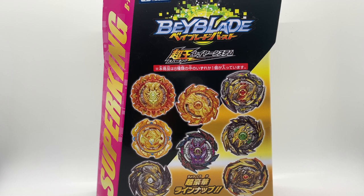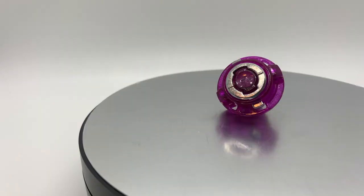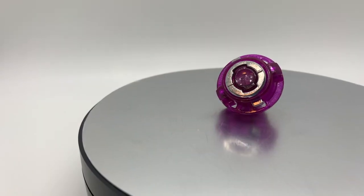Hello friends, this is the Baytech Tiff. With the release of Random Booster Vol. 24, we are introduced to a new variant of driver called the Metal Driver.